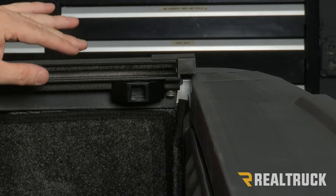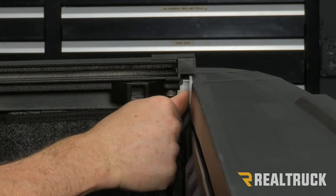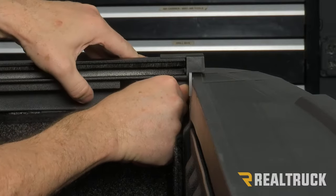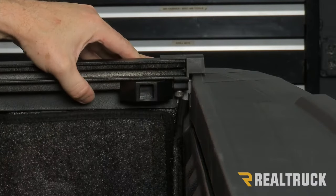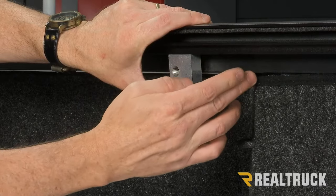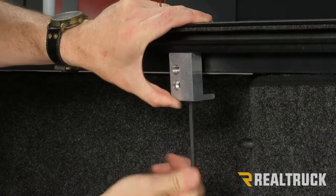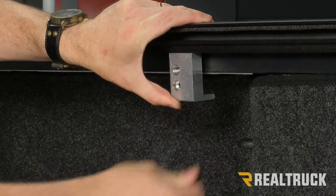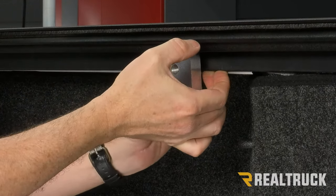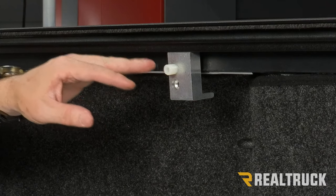Assemble the driver's side rail exactly the way the passenger side rail was assembled and get it installed. With the tailgate closed, take the spacer tool, set it up on top of the tailgate, and slide it underneath the rail. Then slide the rail to the spacer tool — that gives a perfect 1/8-inch space between the rail and the closed tailgate. Do that on both sides. Then tighten down the rear clamp half, making sure it's just a couple inches in front of that point on the bed, using the provided allen wrench. Insert the shim behind the bed cap and start inserting the nylon adjustment screw — do that on both sides before proceeding.